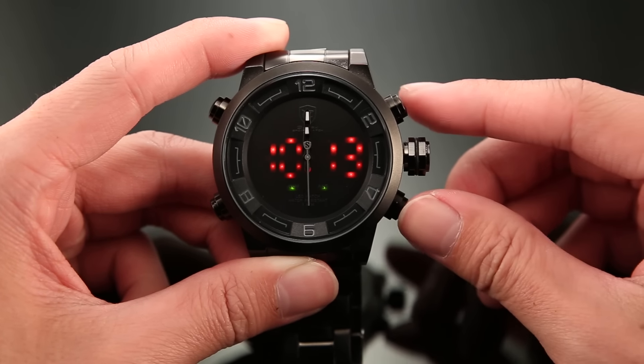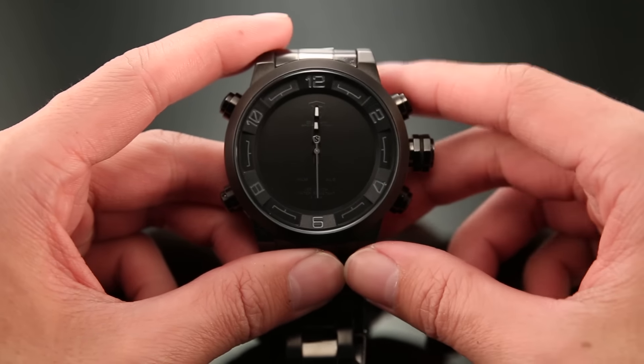That's how to set the time of an LED digital watch. Enjoy the time with your Shark. Bye.